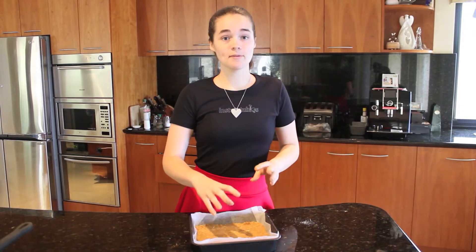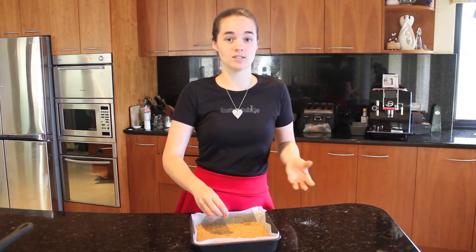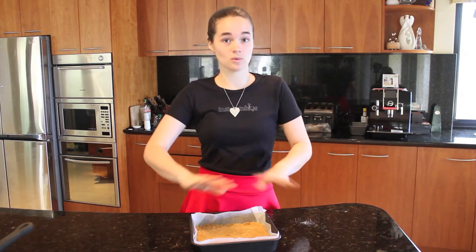You can use any type of crumb for the base — like graham crackers or any type of nice sweet biscuit. The reason I'm using pretzels is because of the contrast between the saltiness of the pretzel and the sweetness of the chocolate brownie. I highly recommend it, but use whatever you want.